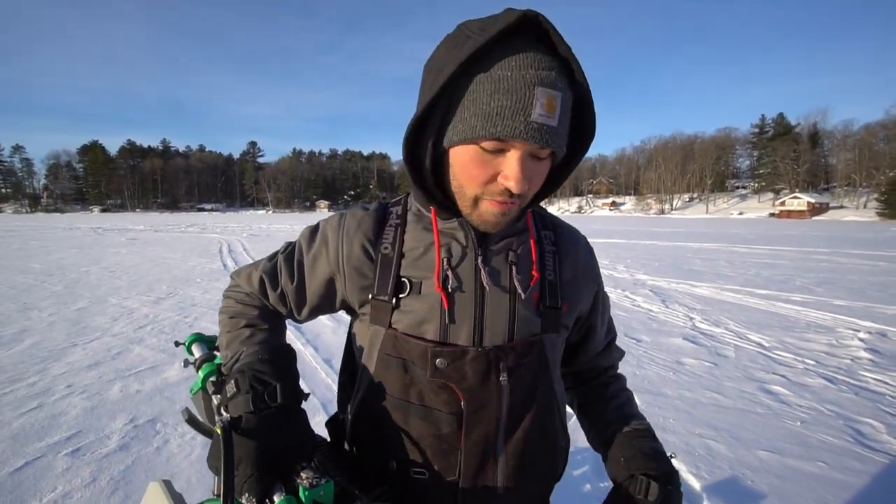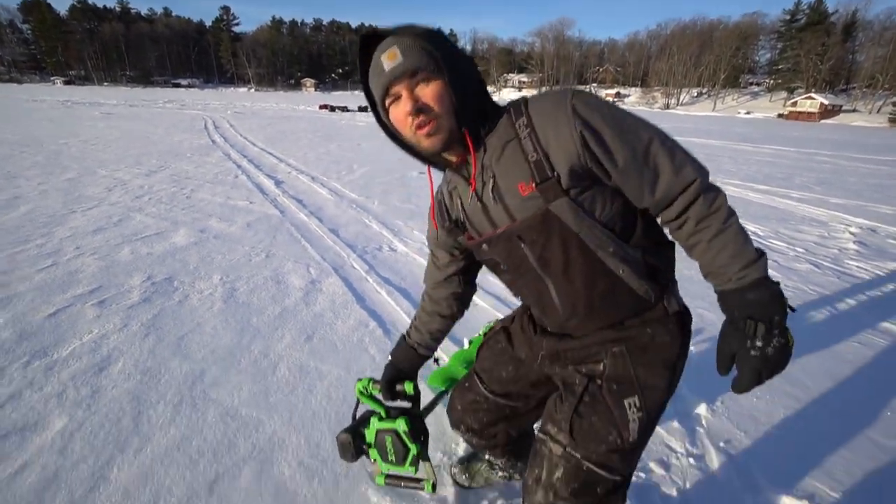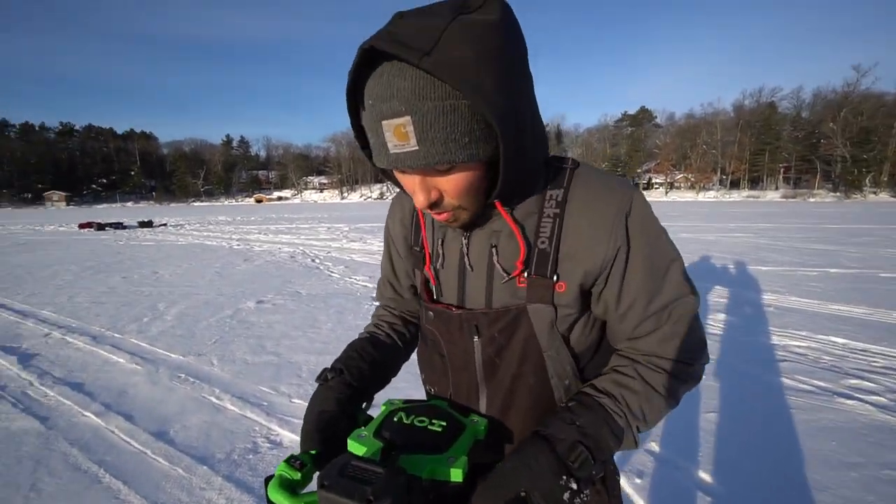To start this video off, we have come to a deep hole in a main basin of a lake. Now this time of year — really all times of the year — crappies are gonna be out in the main basin on a lot of lakes. We are at one of the main spots where it's at its deepest point, and I'm gonna go ahead, drill a hole here, and show you guys the benefits right away to why you should be owning a LiveScope.